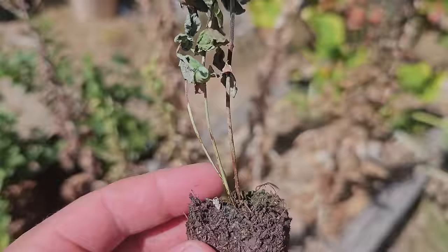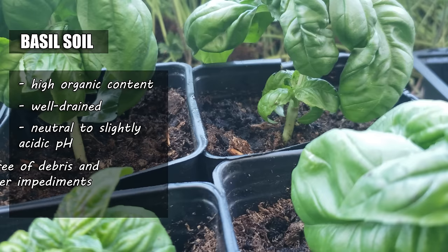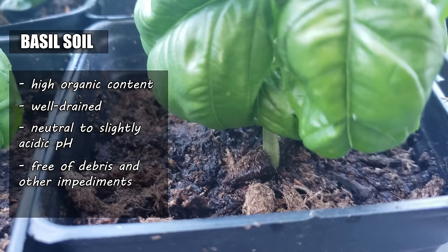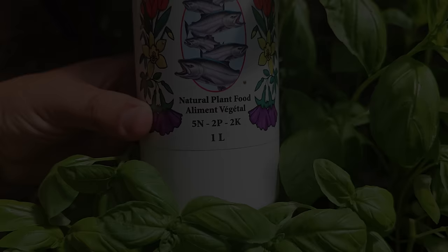This plant will wilt and die in a heartbeat without adequate available moisture. If we're really going to dial it in even further, go with a high organic content, well-drained, neutral to slightly acidic pH soil, free of debris and impediments. Go light on the fertilizer, skewing slightly higher in nitrogen for foliar growth, and this plant will love you for it.